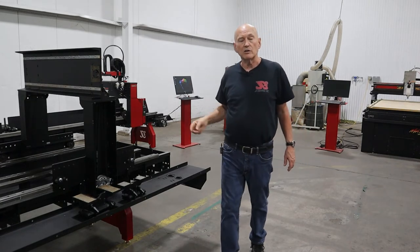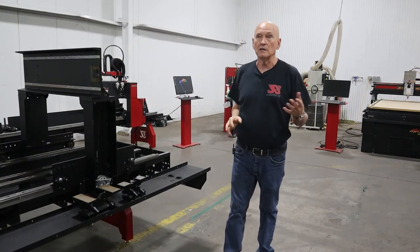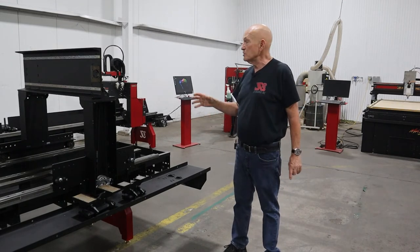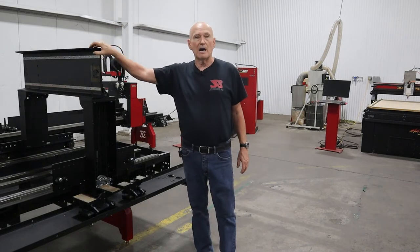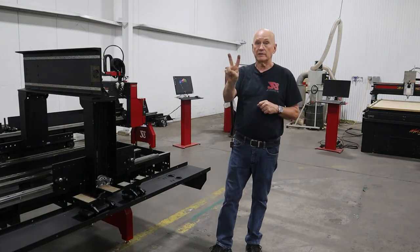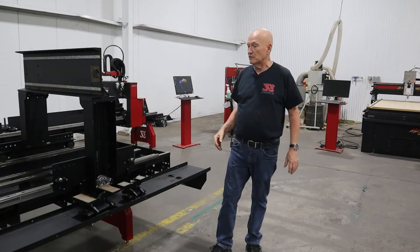Shipping weight on the XR6 — we now know because we've delivered six machines in the last couple weeks. One of them was shipped and it weighed 4,000 pounds; everybody else came and picked up their machines. We're estimating the XR12 is going to come in at somewhere around 5,500 pounds in two crates. The XR6 ships in one crate; this machine is two crates, just because of the physical size.